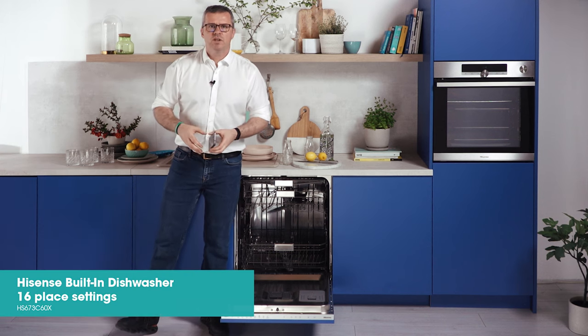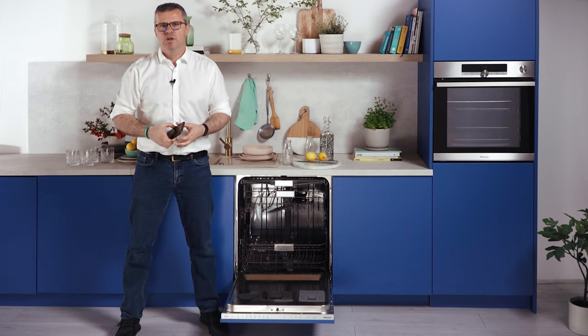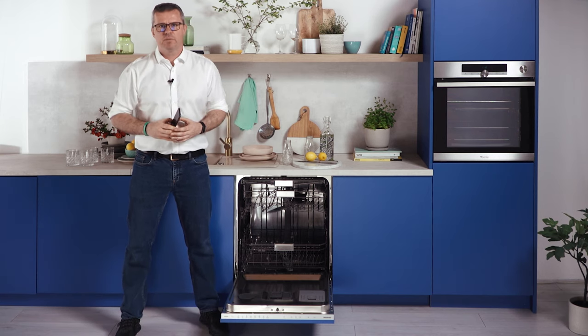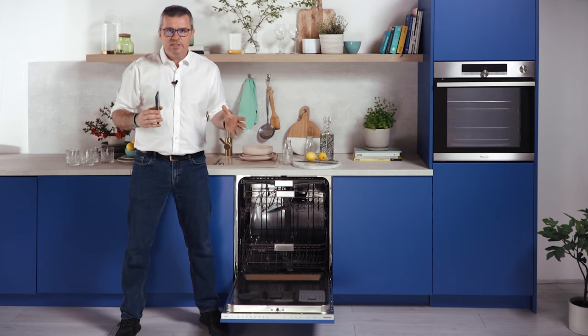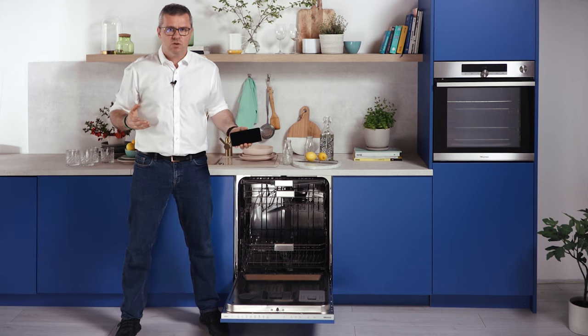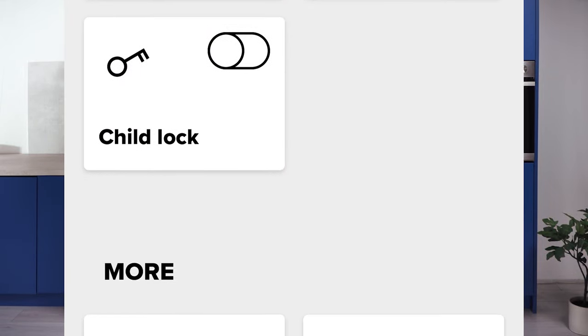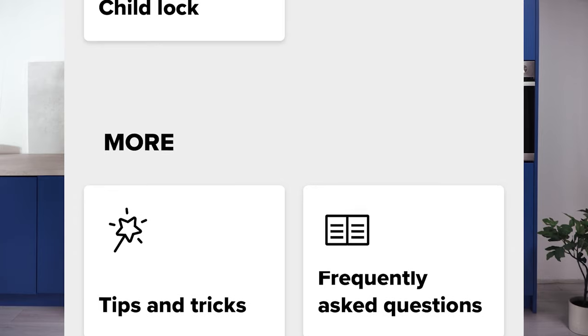Hi, my name is Dennis and today I'll walk you through this newest full-size, fully integrated Hisense dishwasher with superb cleaning and drying performance. It has WiFi built-in so it can be operated by the Connect Life app, allowing you to control some functions using your smartphone or tablet. You can control and check the status of your washing cycle, get notifications for it and much more.